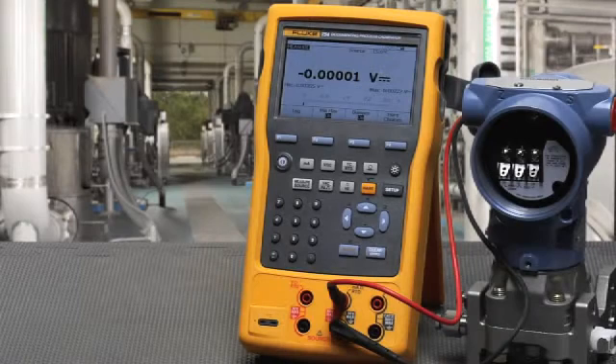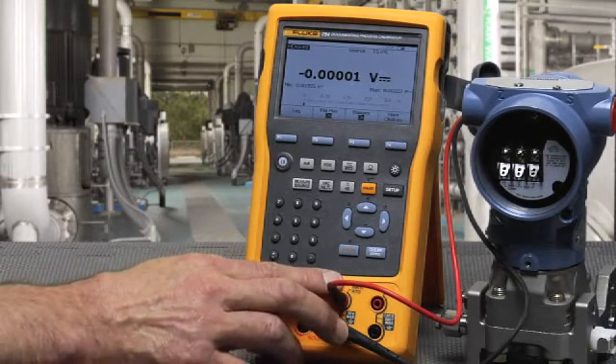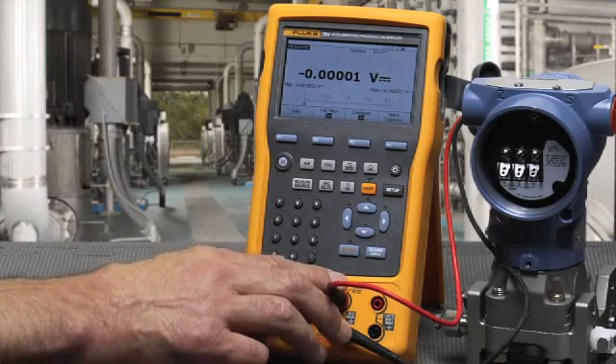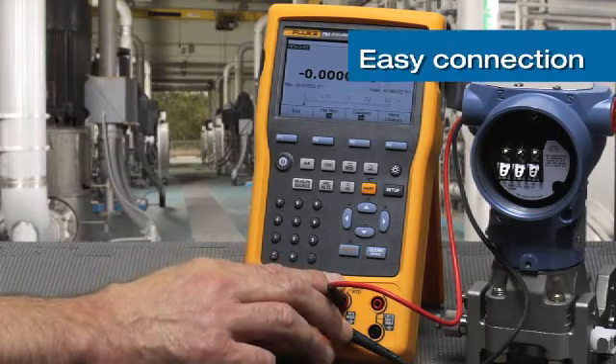I'm going to show the HART configuration utilities of the Fluke 754 HART calibrator. I will have the HART connection routed through the milliamp measurement terminals. We'll measure the milliamp signals of the transmitter as well as power it via the loop and switch in the 250 ohm resistor automatically.